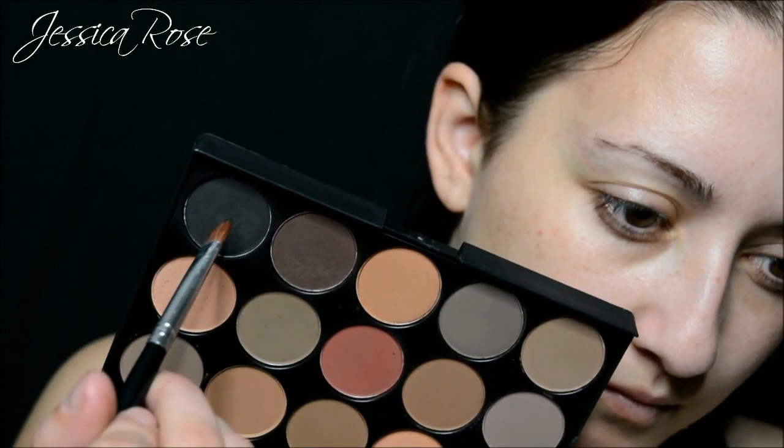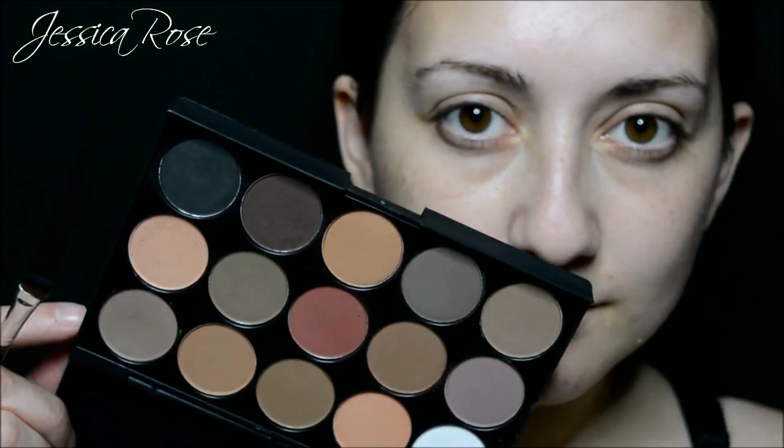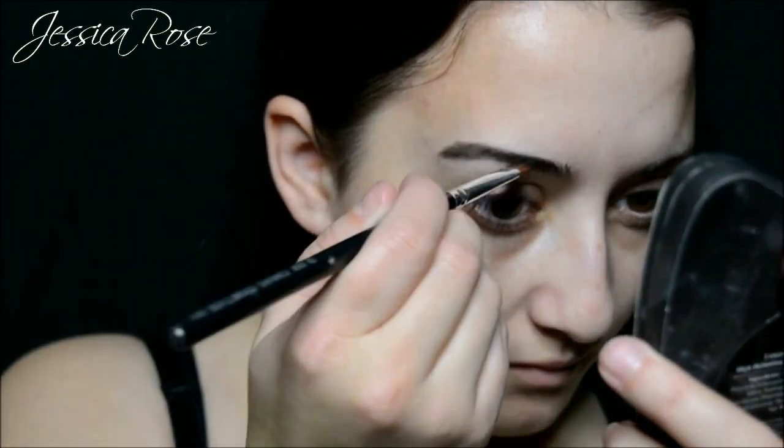First of all, I am taking a matte black eyeshadow for the eyebrows. I am just going to fill them in sparsely. This doesn't need to be neat at all. The more bushy and natural looking, the better it will look.